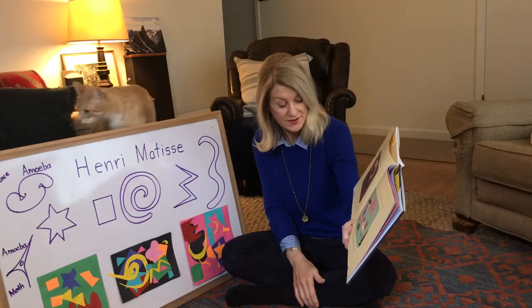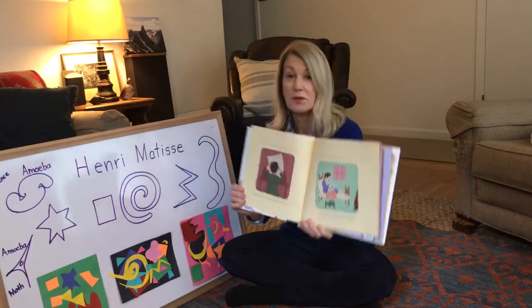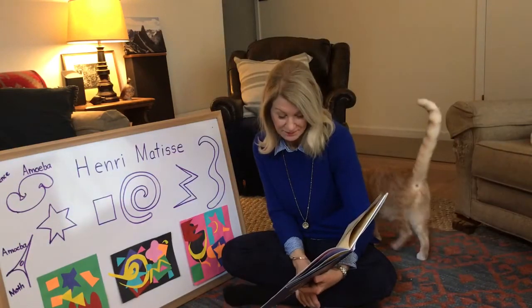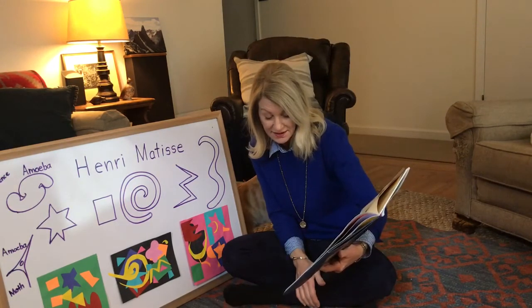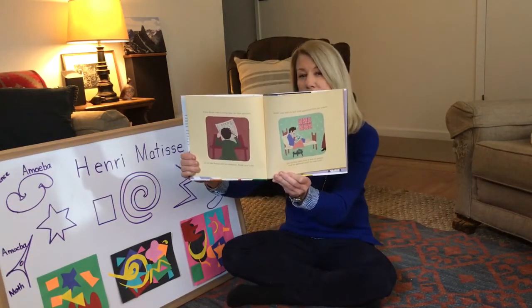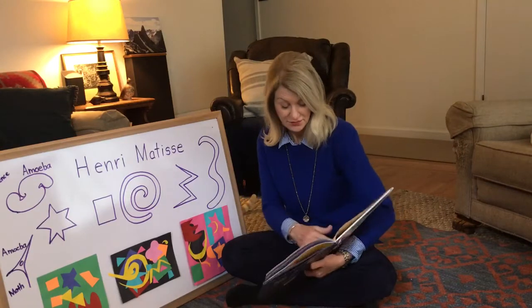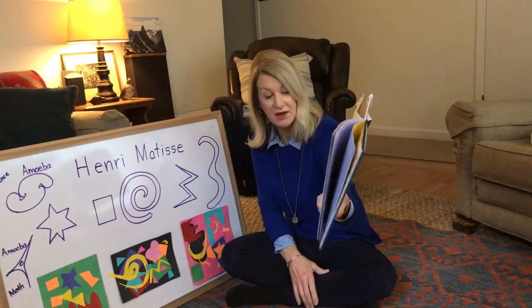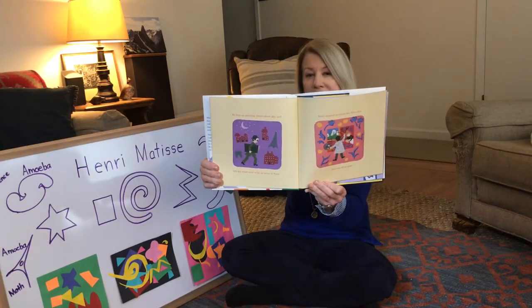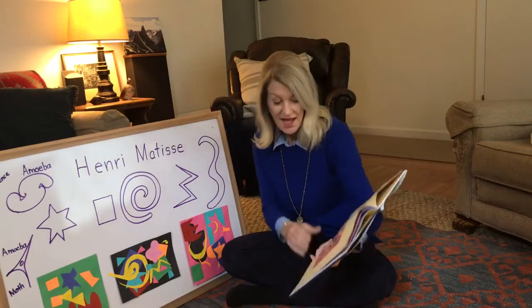When Henry was a young man he drew pictures in his law books, on contracts, deeds, and wills — he went to a special school to become a lawyer, and those books did not have many pictures, but he drew on them. One winter Henry was sick in bed with appendicitis; his mother gave him a box of paints and he painted until he was well. He kept on painting, forgot about law, and left his small town to become an artist in Paris.